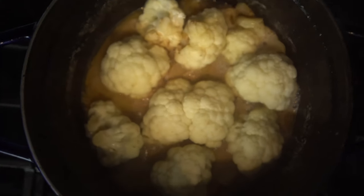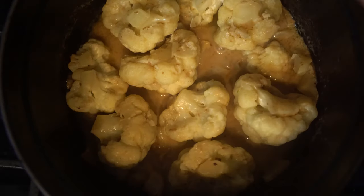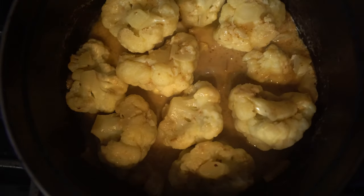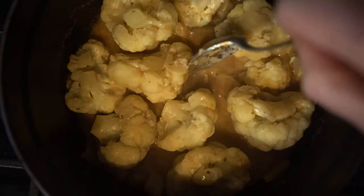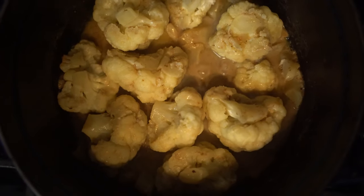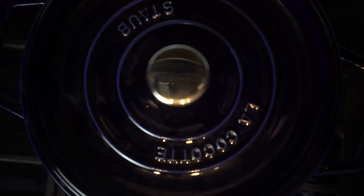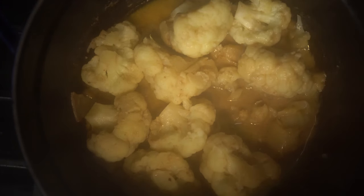A note about braising: the word braise has its roots in the old French word for embers, and the Norwegian term for sparkling fire. Authentic braised food is cooked in a cast iron pot covered with smoldering embers — ovens are the modern-day equivalent of this, but I'm doing my braise on a burner. When 20 minutes have elapsed, turn the florets over and give them another 10 minutes on the heat. The cauliflower will end up with a nice texture — tender, but not too tender.